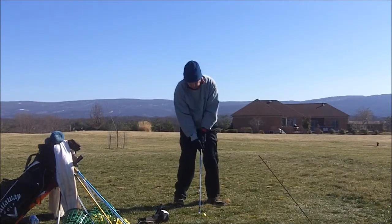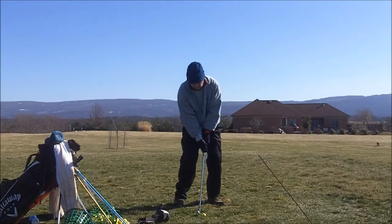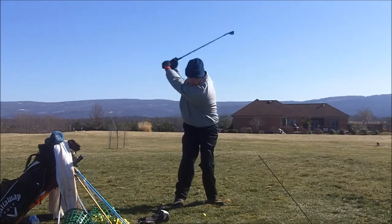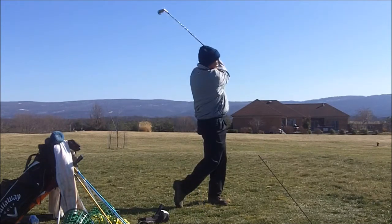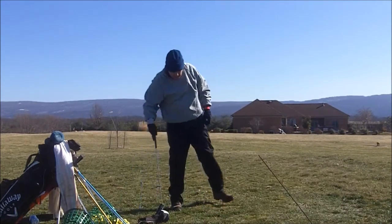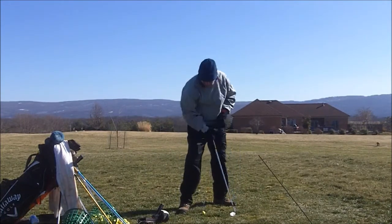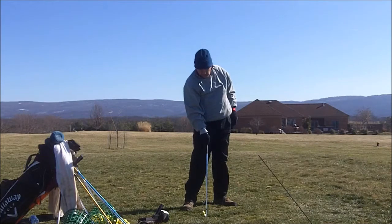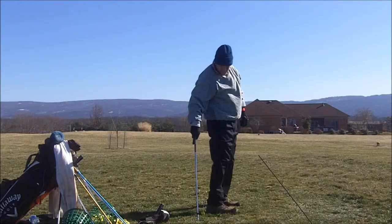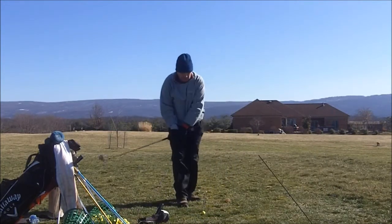Here you go, buddy. Let's see what we got here. See if I can do that. Pretty nice shot. The divot started about right there, then went through and ends about there. So maybe an 8-inch divot. We'll see how that one looks on the camera. Try another one.